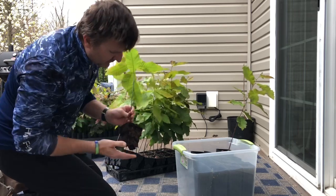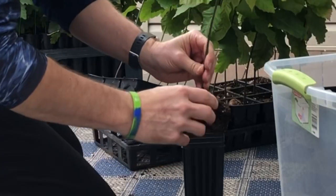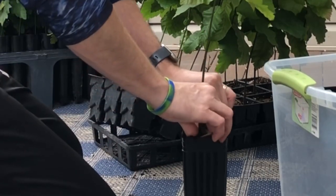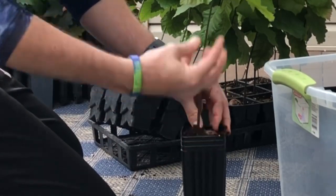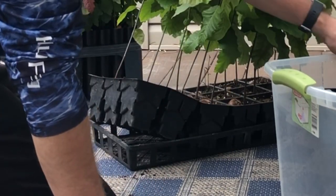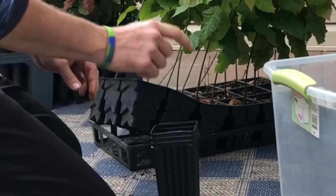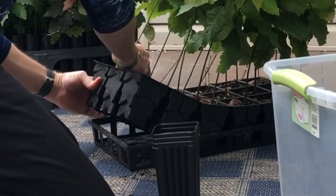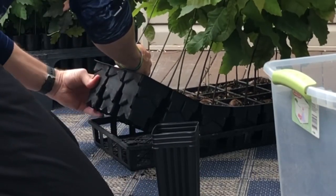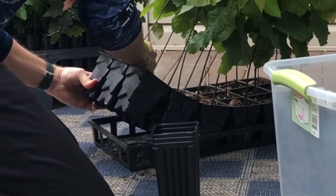Really nice root structure there. Again, just pushing it in. It fits perfectly because that bottom is tapered, so it fits perfectly into this three by eight inch pot. These are called tree pots. I bought them from Greenhouse Megastore, which I've ordered from a couple of times. They're pretty prompt even with coronavirus — they did a good job.